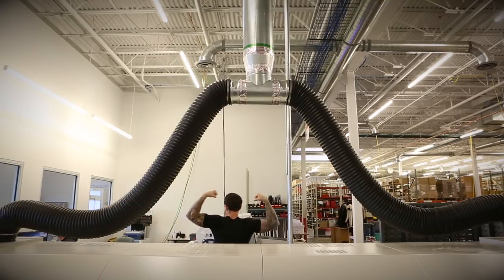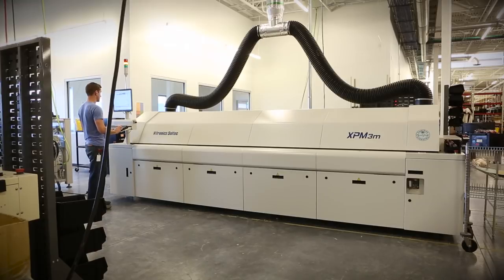Also, as you can see, this oven is significantly larger than our previous oven. Again, that's due to the additional heating zones and cooling zones.